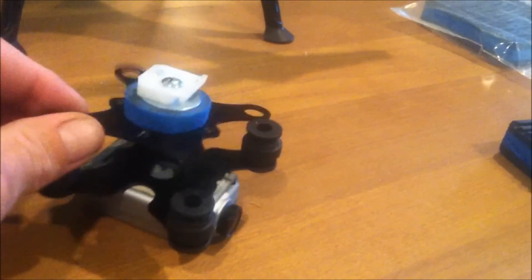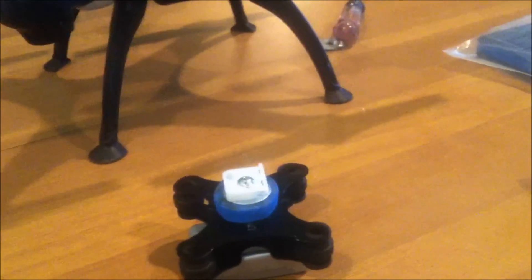What I'm gonna do now is put it together, take it out back, and see what it does — see how well it handles — and I'll get back to you real quick.